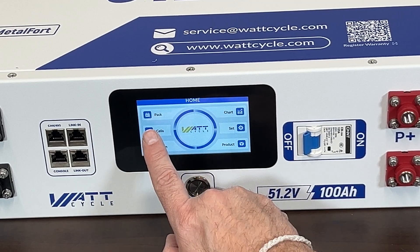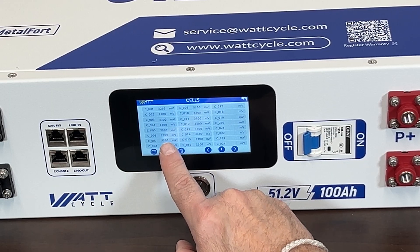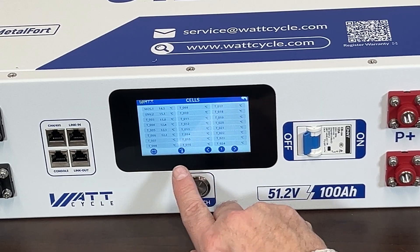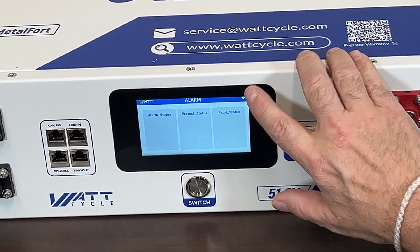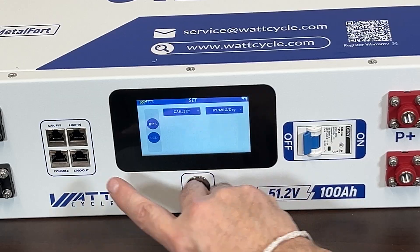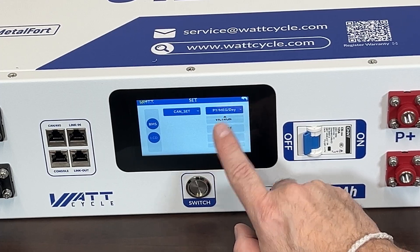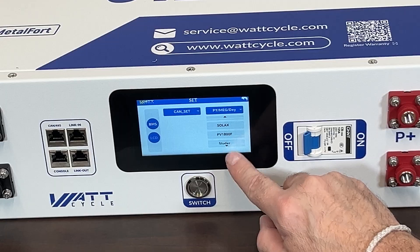Looking at the individual cells, you can see 3.299 volts — they're all really close, which is great. You can also look at temperatures of individual cells, which is a cool feature I didn't realize this battery had. There are currently no alarms and no faults. In the settings you can configure the communication protocol for your inverter — options include Pylontech, Victron, Goodwe, Growatt, and many others.